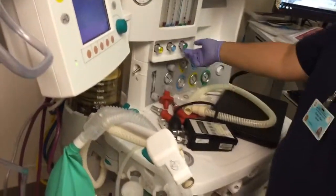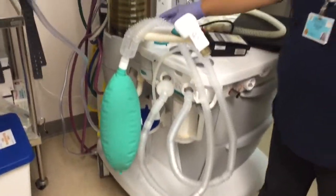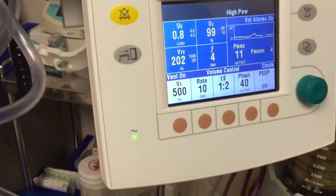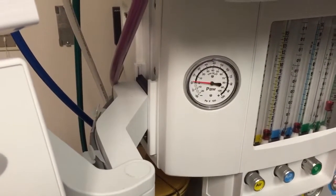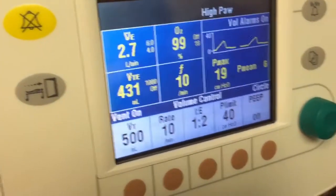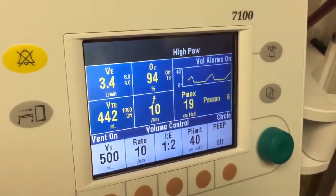Now a basic functional test of the ventilator — this can be done weekly — just to make sure valves don't get stuck. Hook it up with a test lung, turn the ventilator on, APL at minimum. Set to 500 mL tidal volume at a normal rate, flows at minimum. You can see the bag cycling. It should deliver between 450 and 550 mL — about 10 to 15 percent tolerance, plus or minus 10 percent is acceptable.